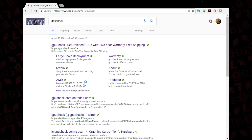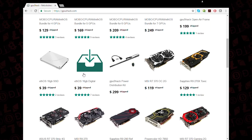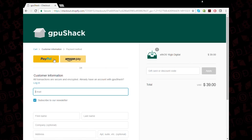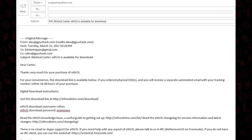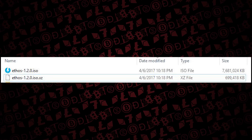We're going to navigate to GPU Shack and find the EthOS 16 gigabyte download - that's the digital download. Add it to cart and checkout. You'll get an email that shows a download link along with a username and password. Click on the link, it'll prompt you for those credentials, and you'll download the file.